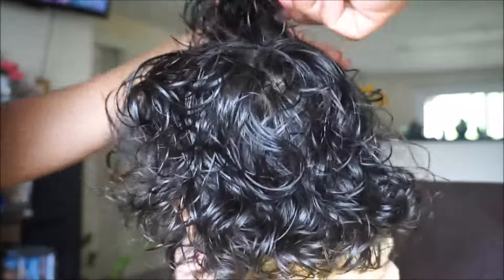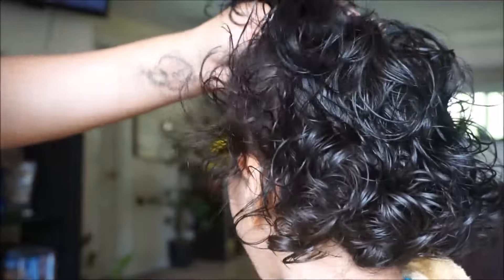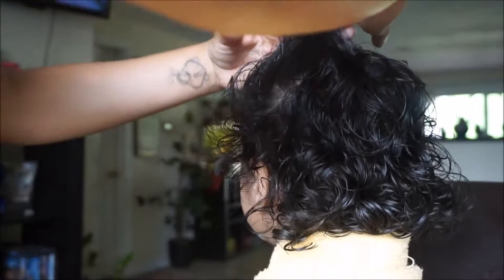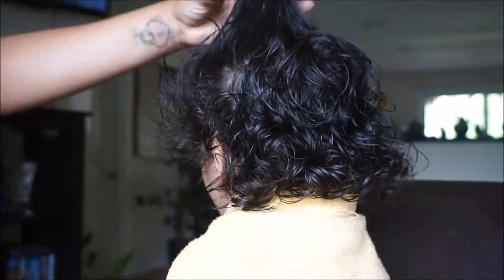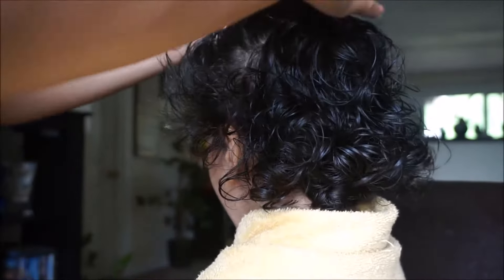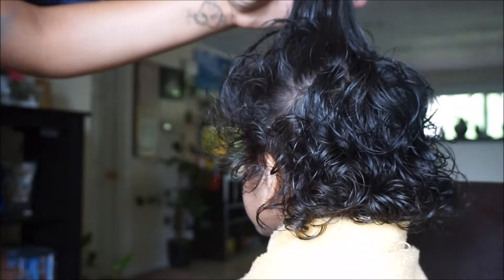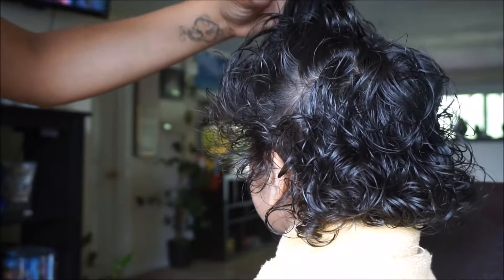It looks so short and he is so sad because he loves his long hair. I'm going to let him grow it out — I only cut it twice a year, in the summer and in the fall or winter — so I'm going to let him grow his hair out as long as it falls in place and everything is fine.